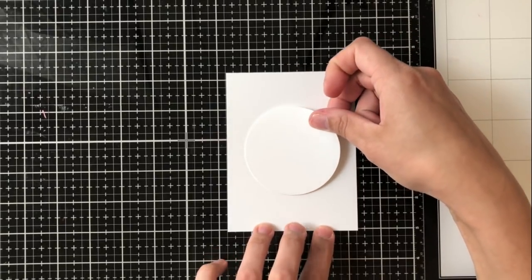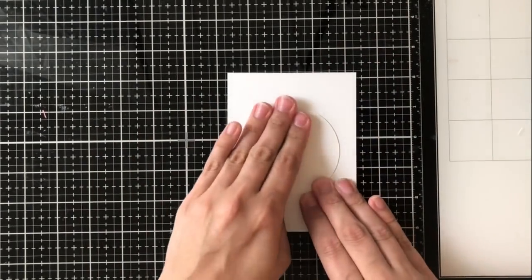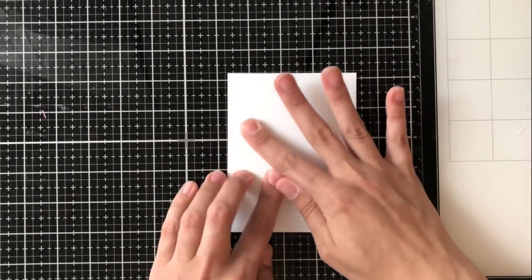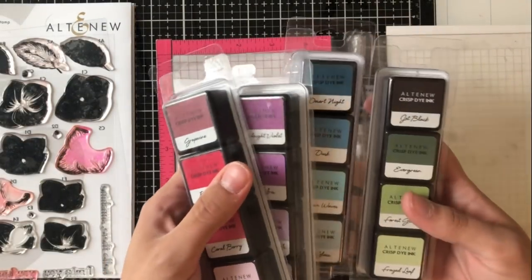I'm going to be using this circle mask to create two wreaths at the same time, so there'll be different renditions of wreaths. One will be the outer wreath and one will be the inside of the wreath. I really love using wreaths on cards because I think that they're beautiful and you get to bring a lot of color in with them.